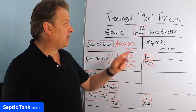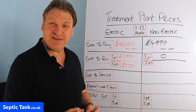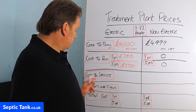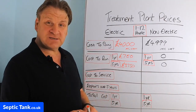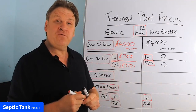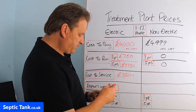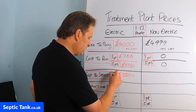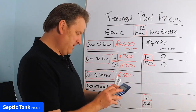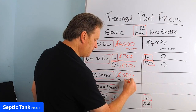What does it cost to run a non-electric sewage treatment plant over a year? Zero — it costs nothing because it is powered by nature, not electricity. Over five years it also costs zero. Now, what does it cost to service an electric domestic sewage treatment plant? You have to use an approved servicer and it can cost anywhere from £350 plus per year. So that's £350 a year, and over five years that's £1,750.